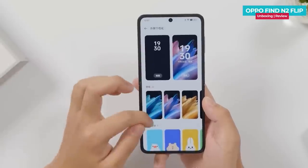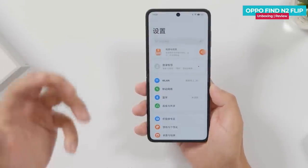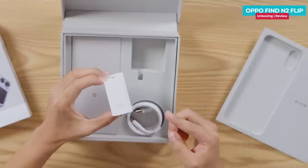OPPO Find N2 Flip was launched two days ago. It features a fast refresh rate AMOLED display, new compact design, flexible processor, 50 megapixel dual camera setup, fast charging, and many more.